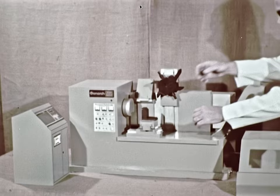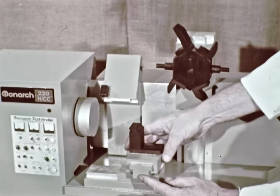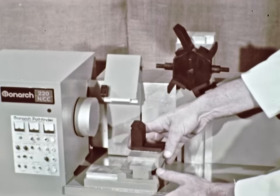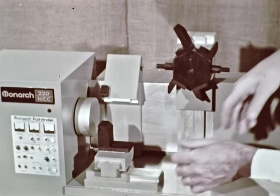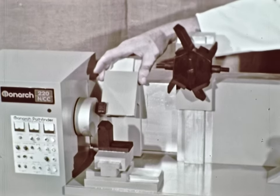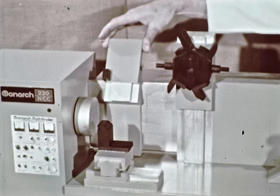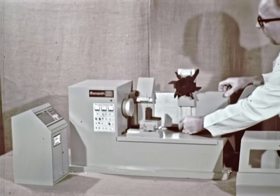For example, a front-running tool, which is optional equipment, is ideal for removing excess metal on faces and outer diameters. Also, there is an optional rear tool for facing, forming, and grooving. Both slides operate simultaneously with the tape control turret, which is the heart of the machine.